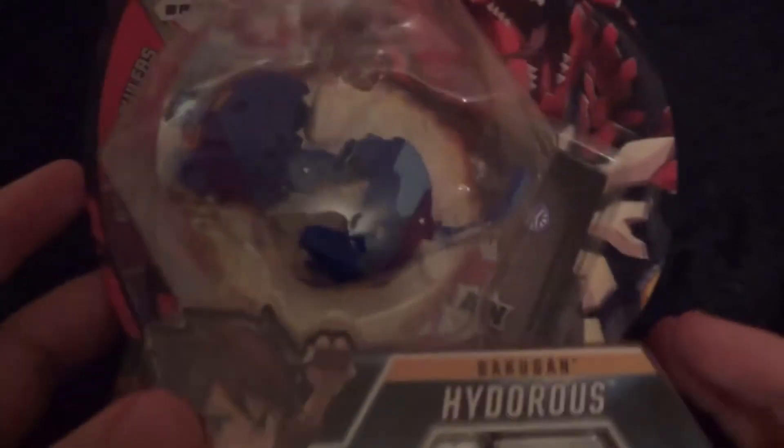Hello guys, it's ChaoS100 here. Today I will be unboxing the Bakugan Hyderas.